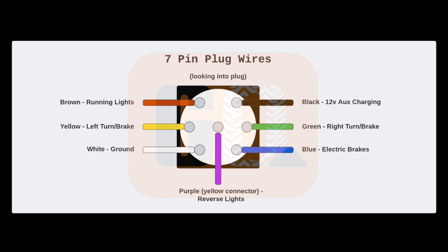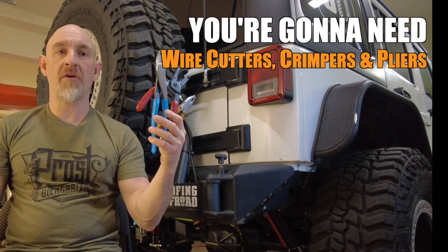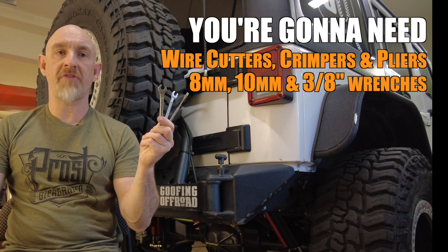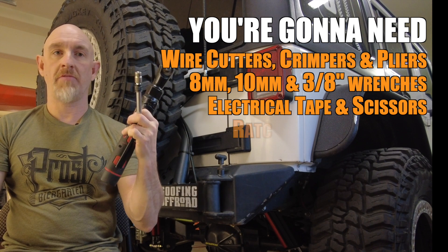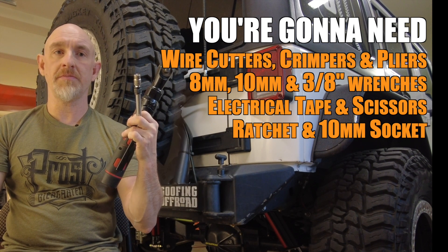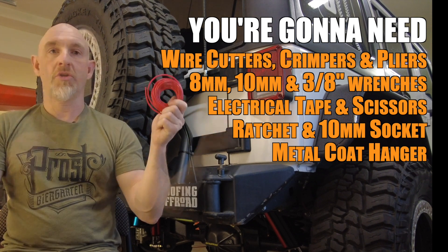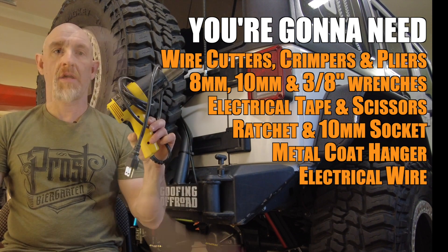Here's the wiring for the 7-pin plug if you're looking into it from the front. To install the wiring you're going to need wire cutters, crimpers, and pliers, 8 and 10 millimeter and 3/8 inch wrenches, some electrical tape and scissors, a ratchet and a 10 mil socket, an old coat hanger or something to push the wires through. You can use the excess wire, but I chose to use my own wire, and a heat gun.